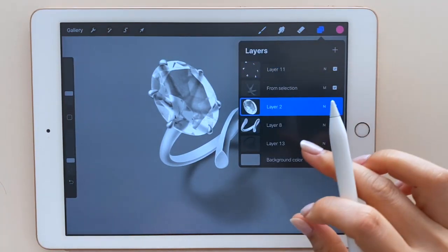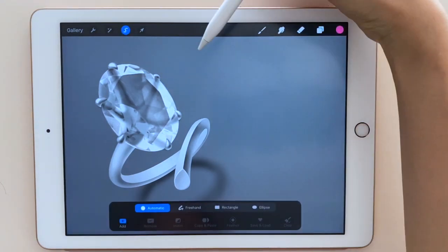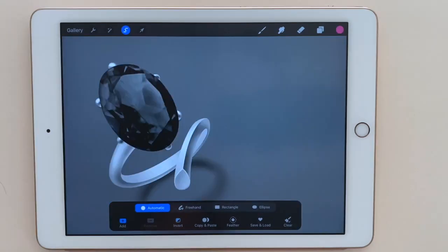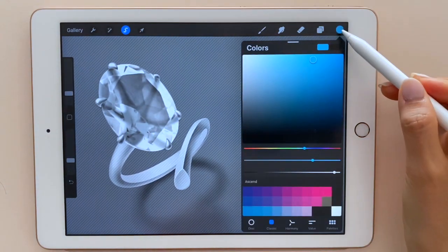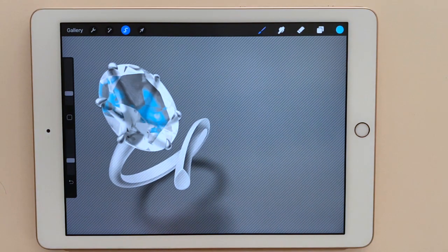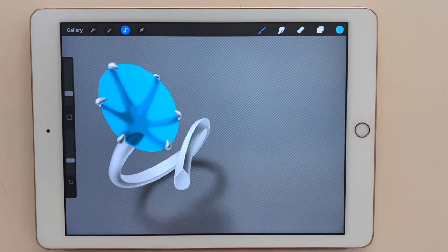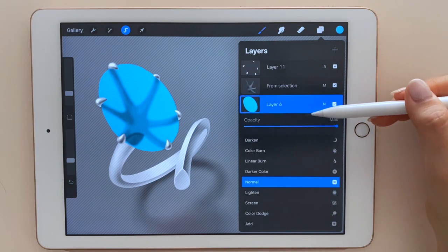Now select the gemstone layer, hit the selection tool, make sure the automatic button is highlighted, and hit the blank space, then invert the selection. Select the color you want — blue for aquamarine. Click and drag into the gemstone area. Oops — this happens because I forgot to create an additional layer. So I undo, create a new layer above the gemstone layer, then drop the paint bucket there. Then I change the layer blending mode to color.